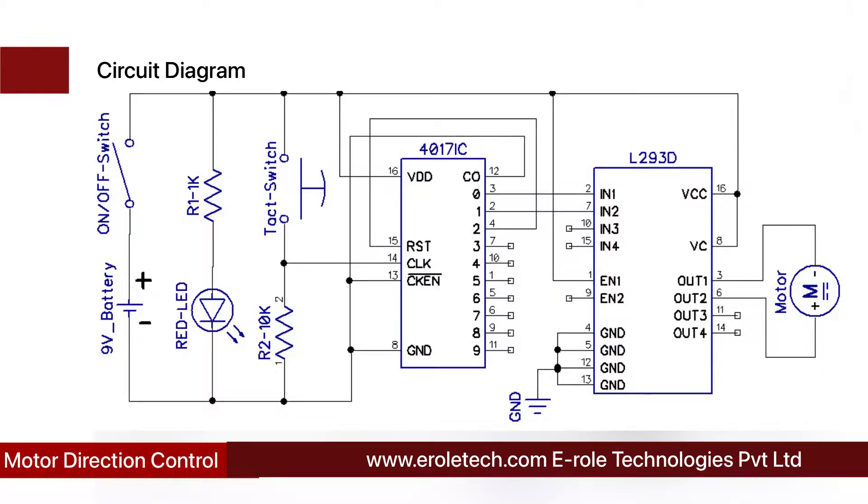The CD4017 is a decade counter IC with 16 pins, 10 output pins, one clock pin, supply, ground, and a reset pin. Initially the IC gives a high output at pin number 3 and low output at pin number 2. The clock pin is initially connected to ground. When we push the tact switch once, the clock pin connects to positive supply and the IC gives a high output at pin 2 and low at pin 3. Pushing again gives high output at pin 4, which is connected to the reset pin, resetting the cycle.